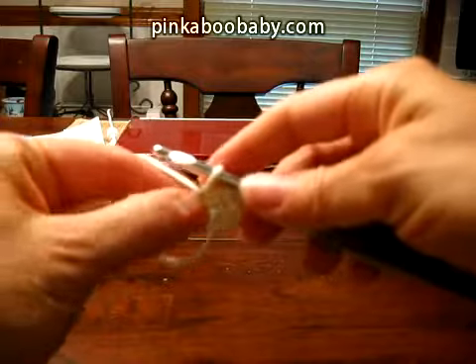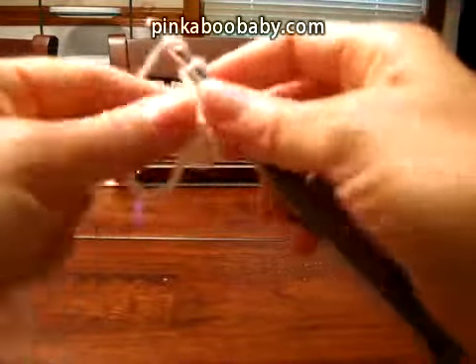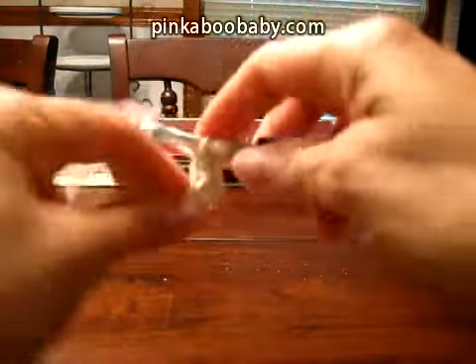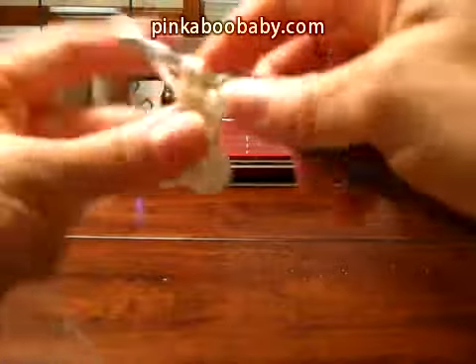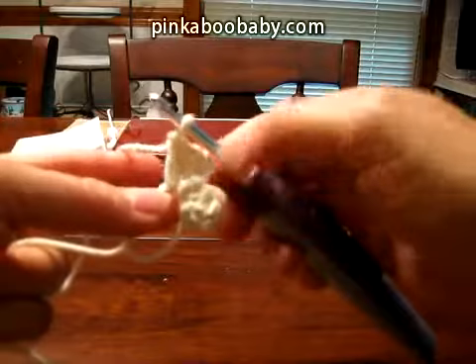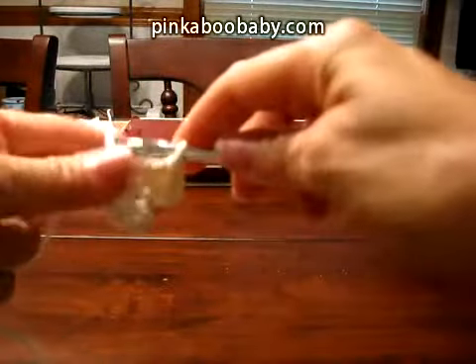You're going to make four more petals. Chain three, yarn over, and make two more double crochets. Yarn over and you've just completed your second petal. Now slip a stitch into the loop.